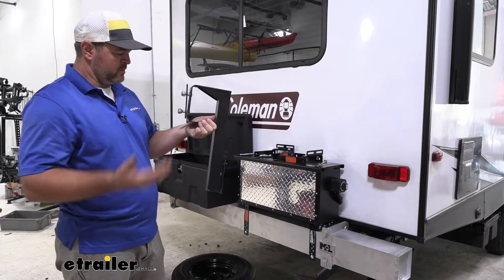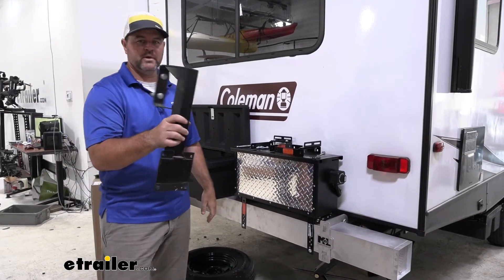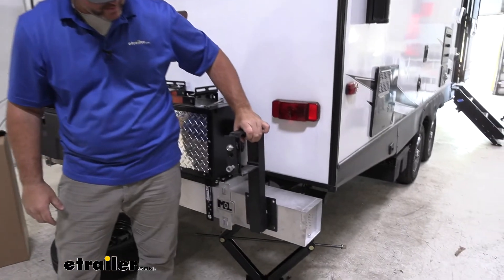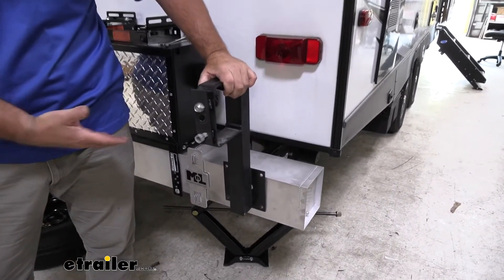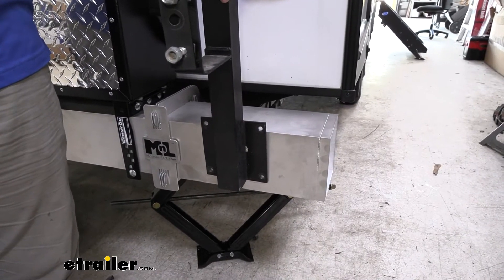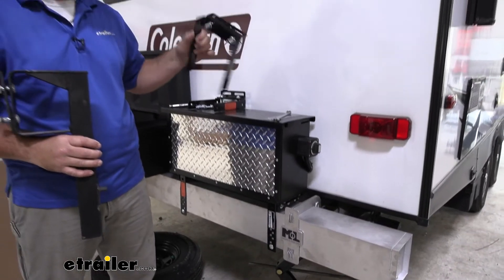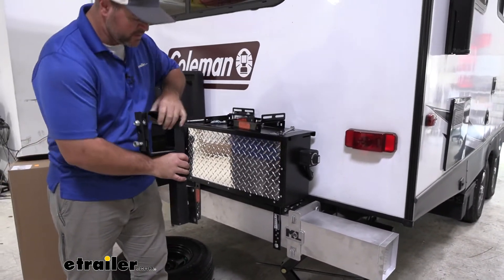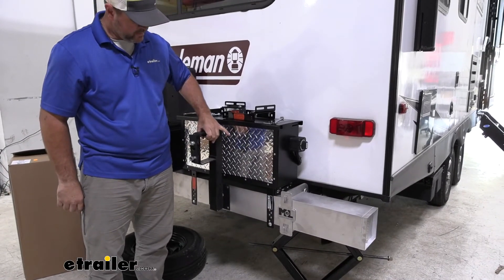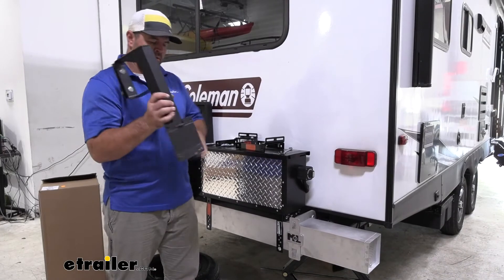As I mentioned, the reason we're adding this is because when we added this new bumper, the spare tire carrier cannot be mounted back on there with the existing U-bolts — none of the holes line up. So adding one of these brackets allows us to mount it around the new six-inch bumper anywhere along here that we can fit it.